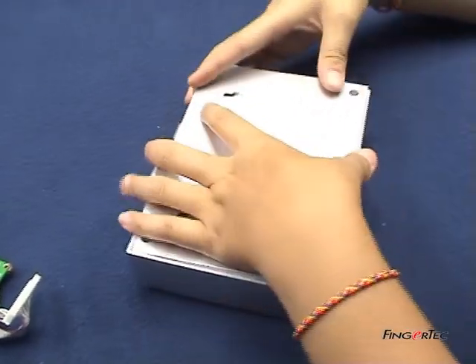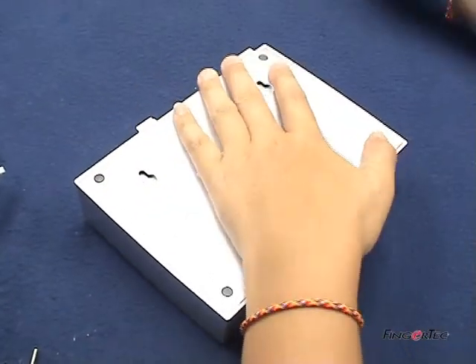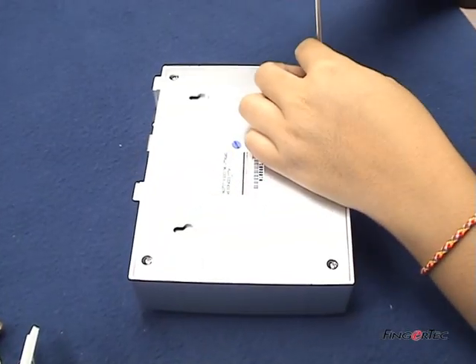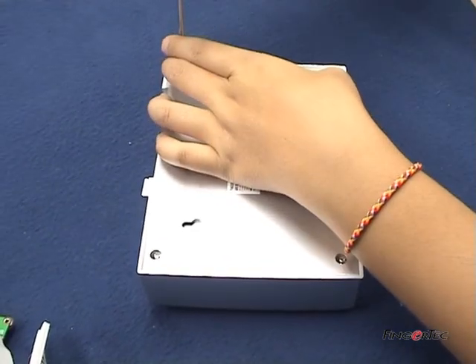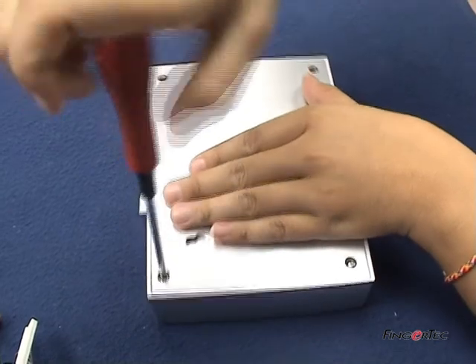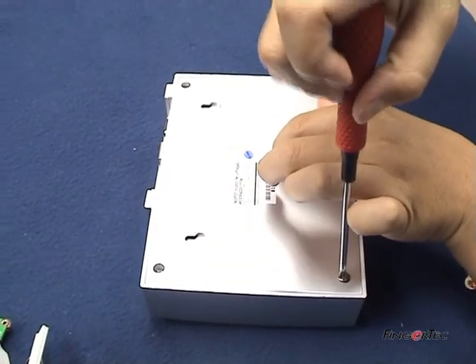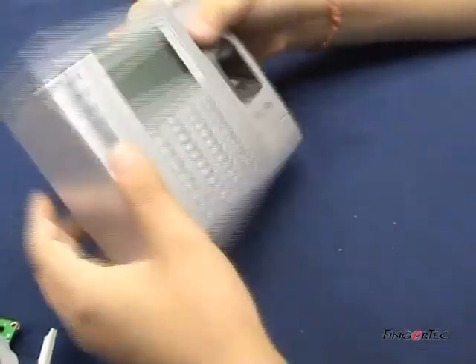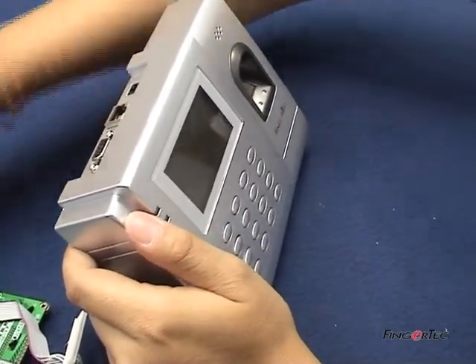Cover with the plastic back cover and tighten the four screws. Now power on the reader to test.